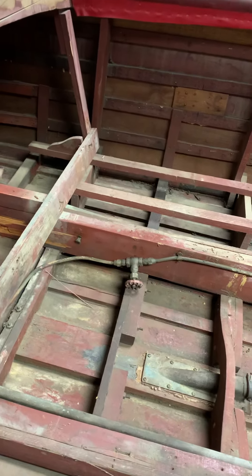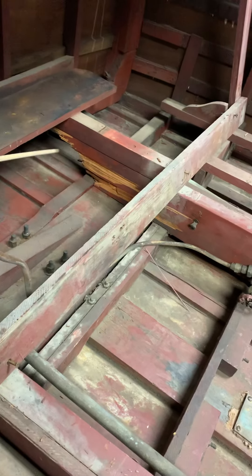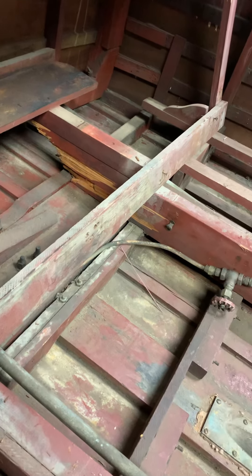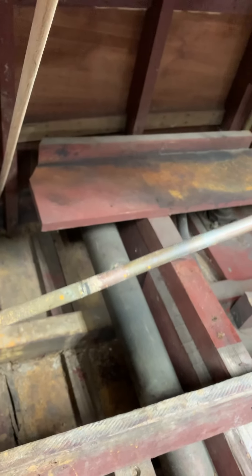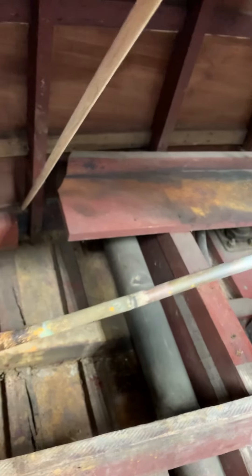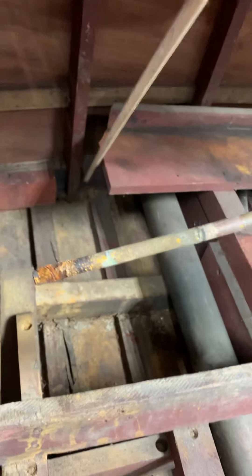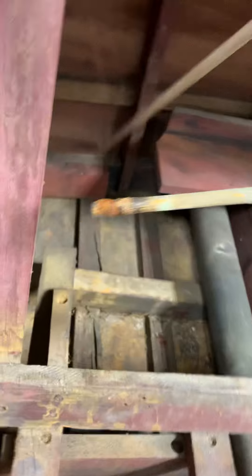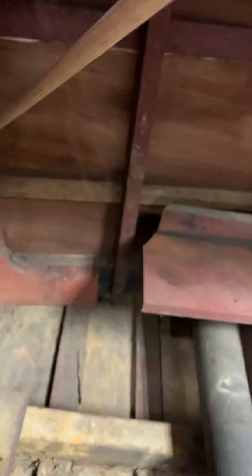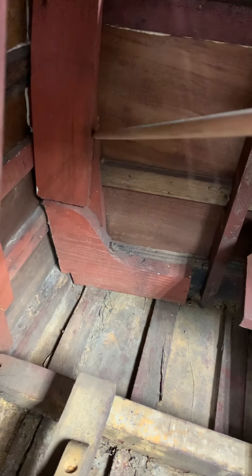Starting with a stringer that is broken off — looks like it may have been rotted off. This stringer should extend back to what's called the transom bow, which is the structural member right back here. I can tell the transom bow has not been replaced, and these transom bows were the Achilles heel of these boats — this was usually the first thing to go. The transom post back here has been worked on in the past, but it was not properly addressed — at least not with proper workmanship.